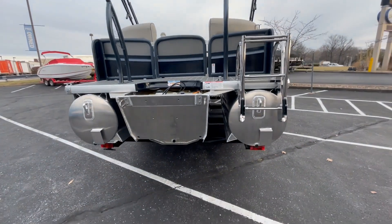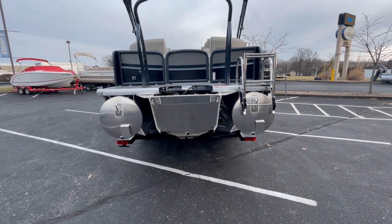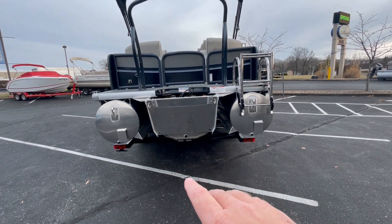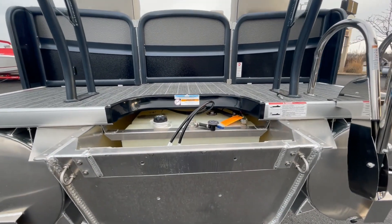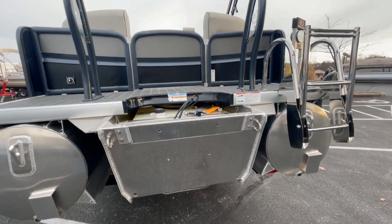This boat is equipped as a tri-toon, and it has what they call the PTX package. That package comes with different size center tubes — 25, 30, 36, and 42 inch. This one is the 36. Within that center tube, we also have the upgraded 80-gallon fuel tank, so you have a larger fuel tank on this boat.